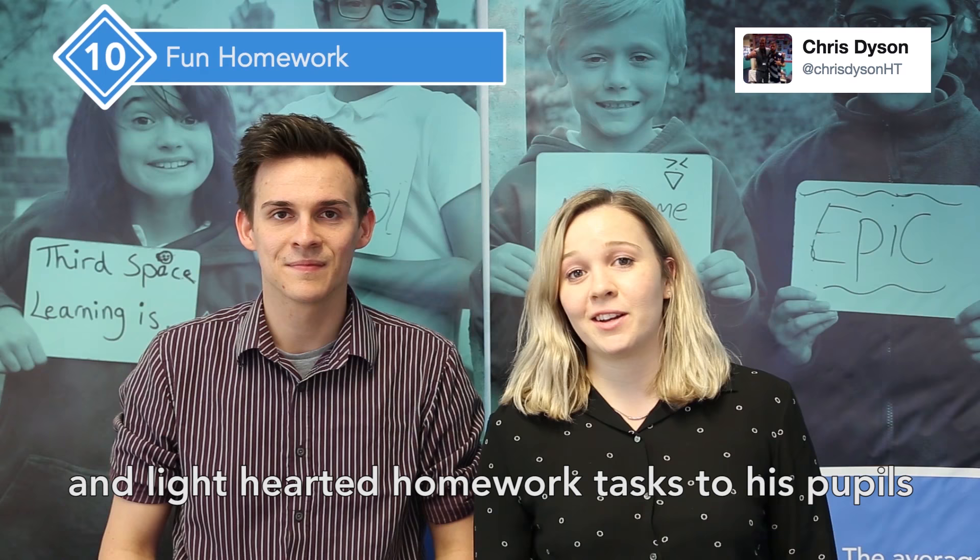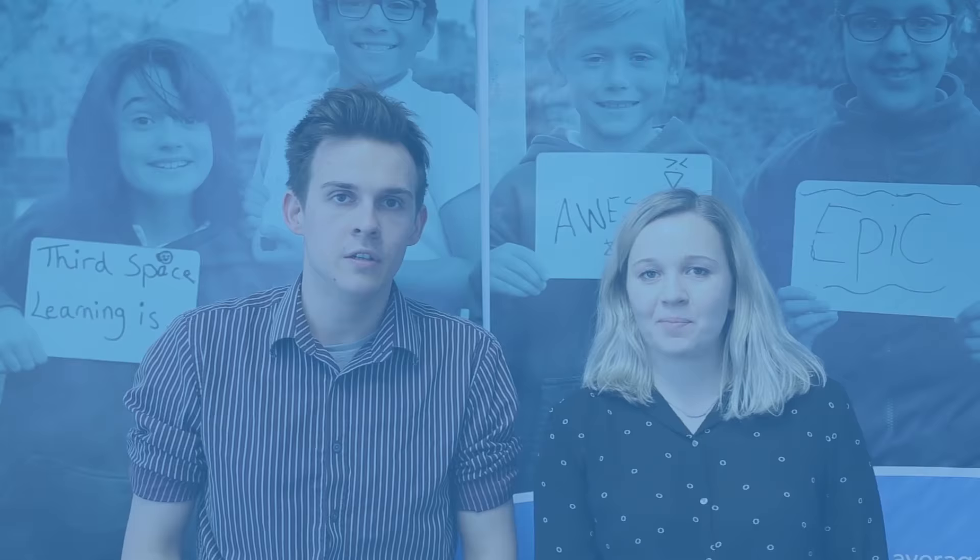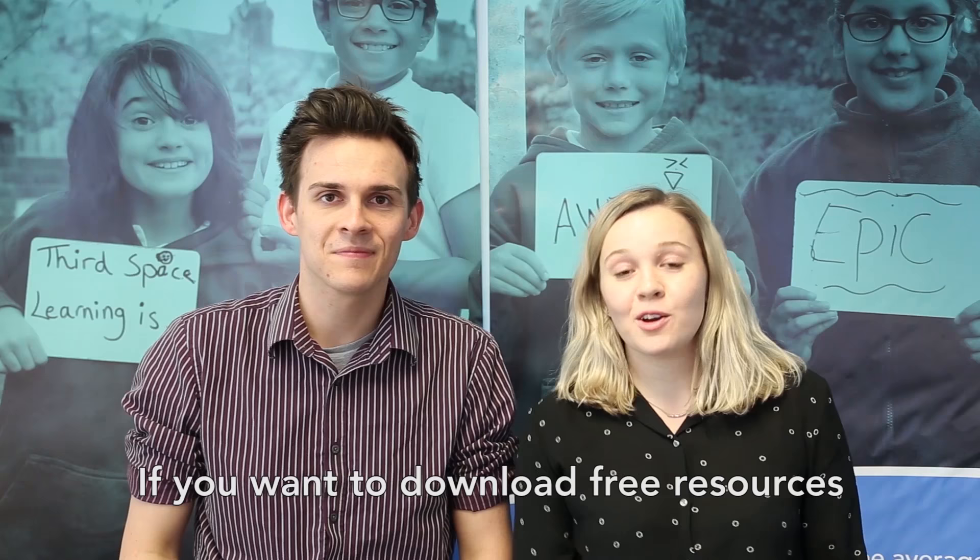Head teacher Chris Dyson says he likes to give out fun and light-hearted homework tasks to his pupils to make the SATs period as enjoyable as it can be. Often his homework is as light-hearted as 'build a den' or 'sing a song.'